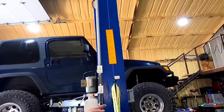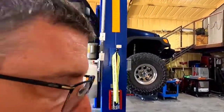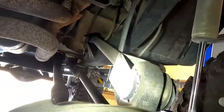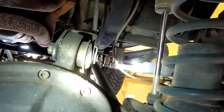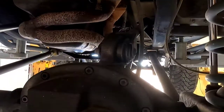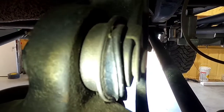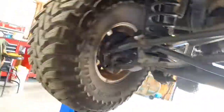Today we're going to change the upper control arm bushings on the Jeep. The upper bushings are bad because they're rubber and the Jeep flexes too much. They're all blown out and sloppy - this one over here is also bad. We're going to change them, but we're not putting rubber bushings back in.